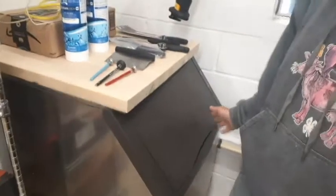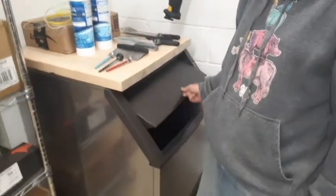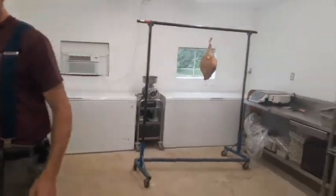In our ice maker — this thing has saved us so much money because we were spending thousands a year on ice. Rob doesn't have any ice in here yet because we have bags of ice in the freezer that we have to clear out. And then we have lots of freezers for our parts and for our whole birds that we don't sell fresh. This is where the magic happens.